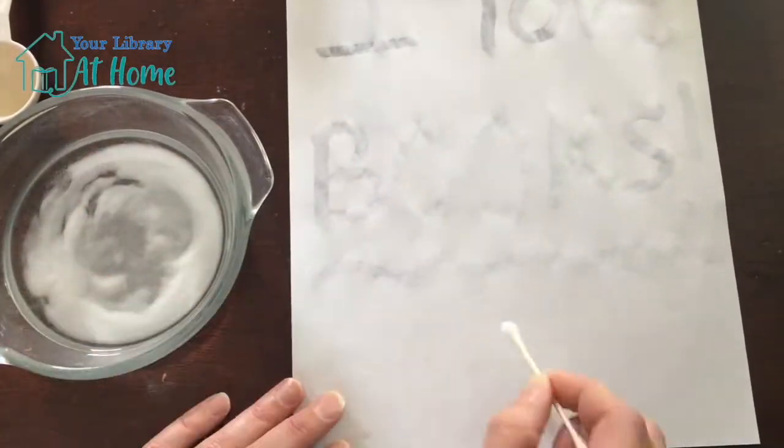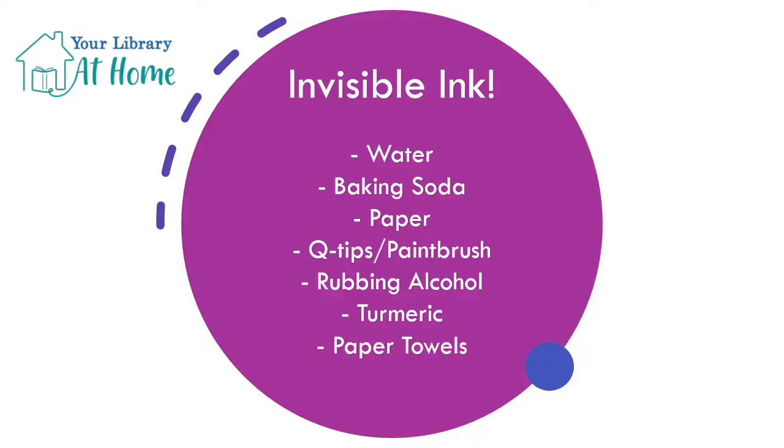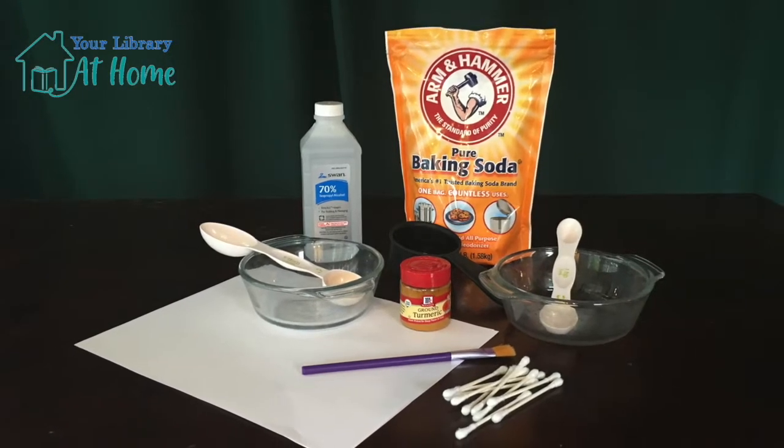We will be using turmeric for our acid and baking soda for our base. Let's see what else we need for today's experiment. So here we have our acid and here we have our base. Let's make a hypothesis on what we think will happen when we mix these two things together. Do you think maybe it will bubble up like a volcano? Or maybe it will change color. Let's make some invisible ink and find out.